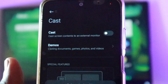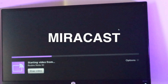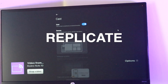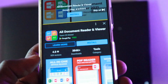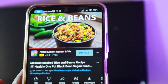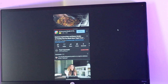Screen mirroring, on the other hand, does the same thing as casting, just in a different way. Screen mirroring, also known as mirror cast — although Roku doesn't use this term — enables you to replicate or mirror everything you see on a compatible smartphone or tablet on your Roku TV screen. The keyword here is everything. So whatever you see on your mobile device is what appears on the big screen TV. This also happens wirelessly over a Wi-Fi network.